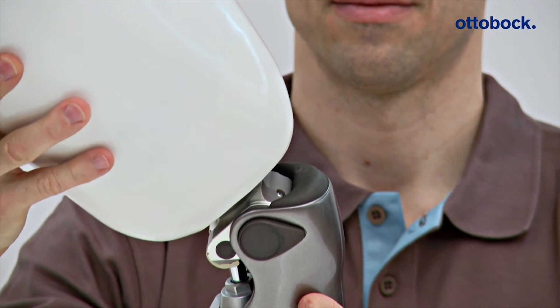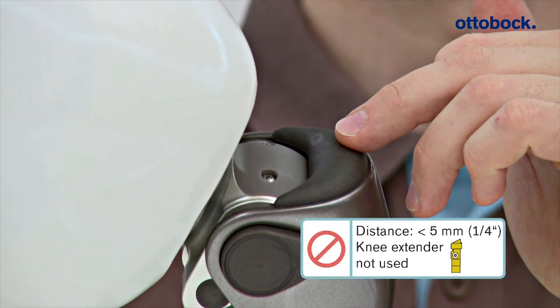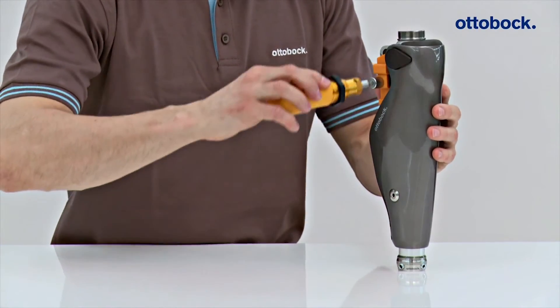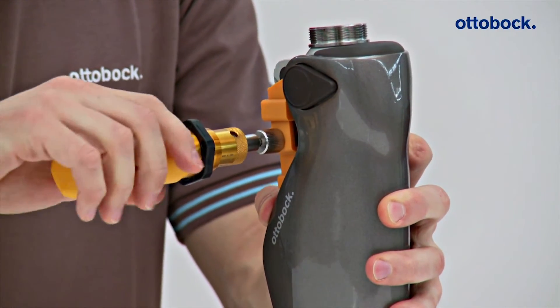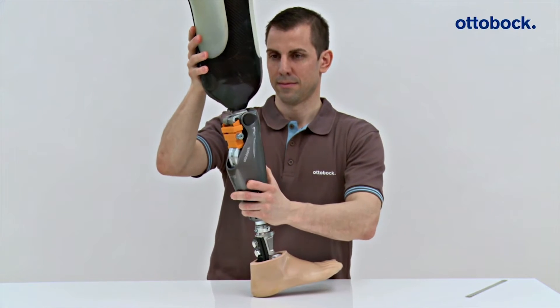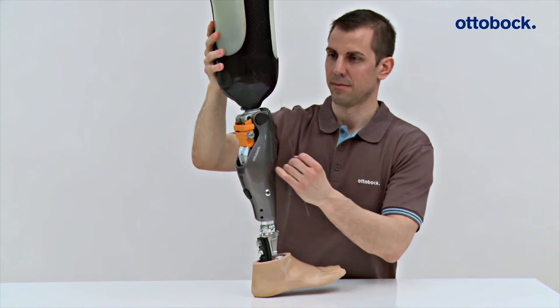If, as in this case, the specified minimum distance is not maintained, readjustment of the distal socket area is required at a minimum. The knee extender must be applied during bench alignment of the C-Leg 4 to simulate a loaded prosthesis. There must be at least five millimeters of space between the socket and main electronics even when the knee extender is applied.